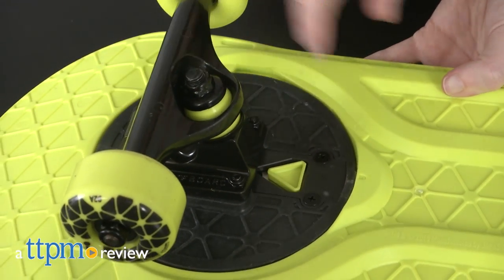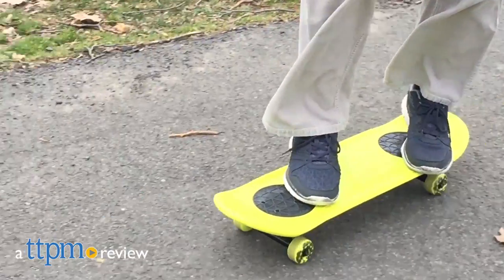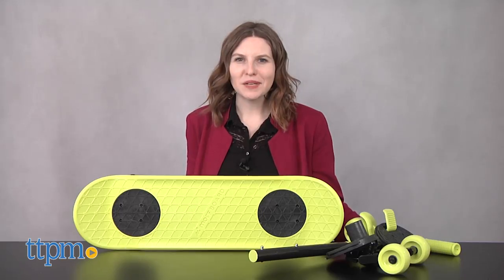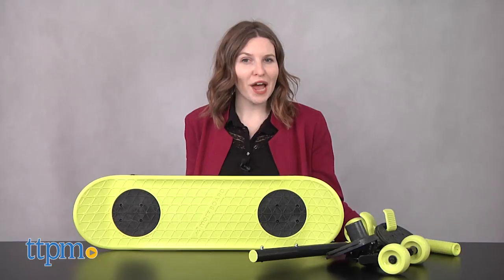If you are like me, you like things that are convertible and multi-use, and that is exactly what you get with the Morph Board. Hi, this is Jen from TTPM, and I'm here with the Morph Board from Jack's Pacific.